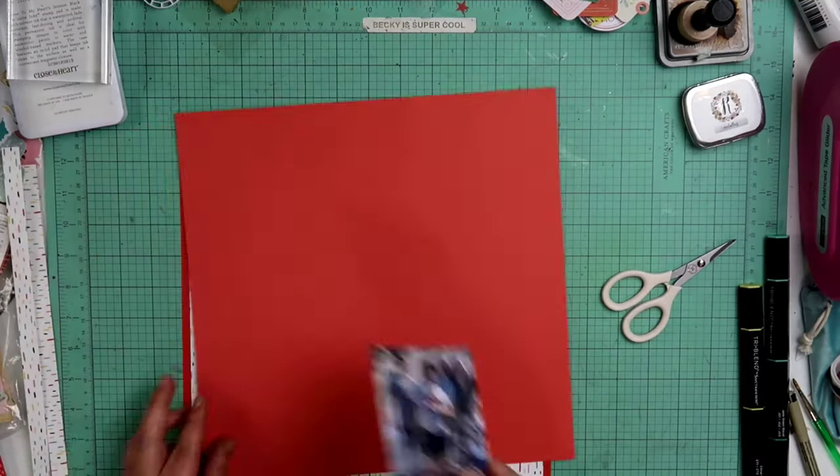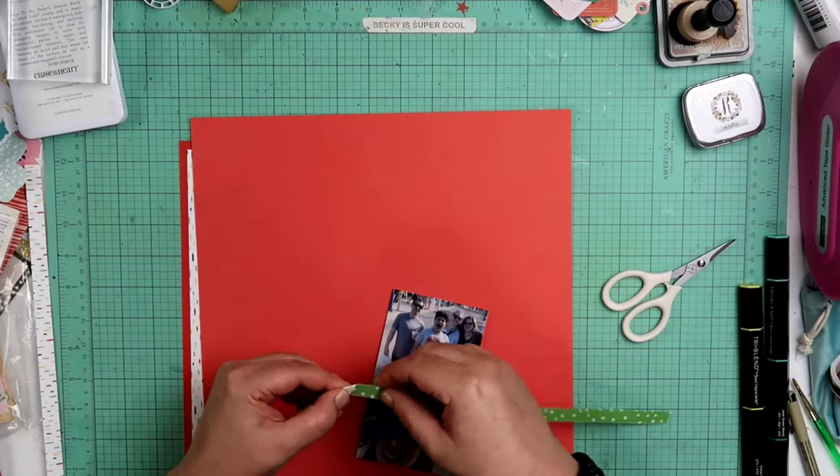Right here I am gonna be using this candy apple cardstock as my background and I'm gonna use the sprinkle papers right here. I will add a few more papers here later on.